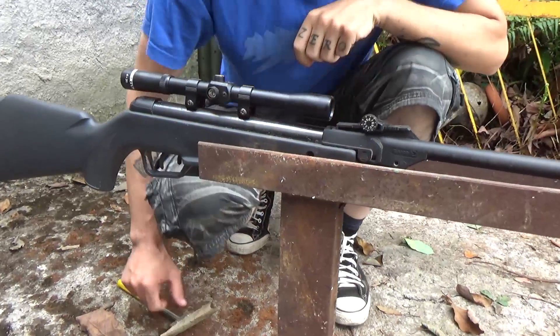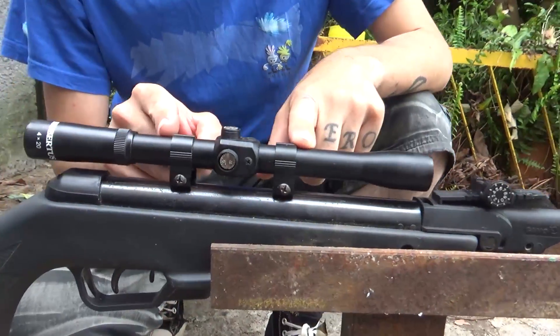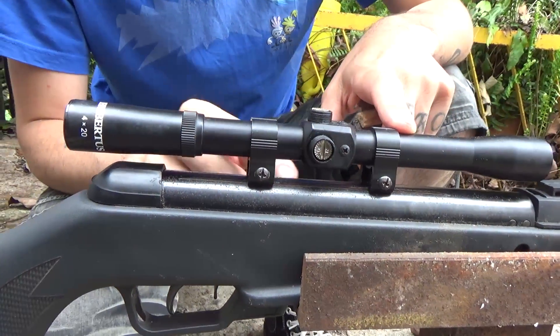Okay everyone, so this video will be on how to properly set one of these for the air gun and what we must do.